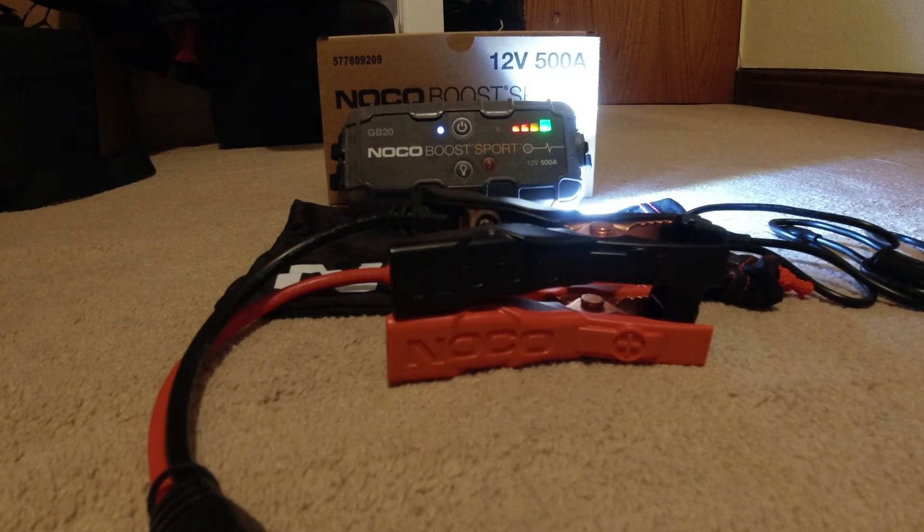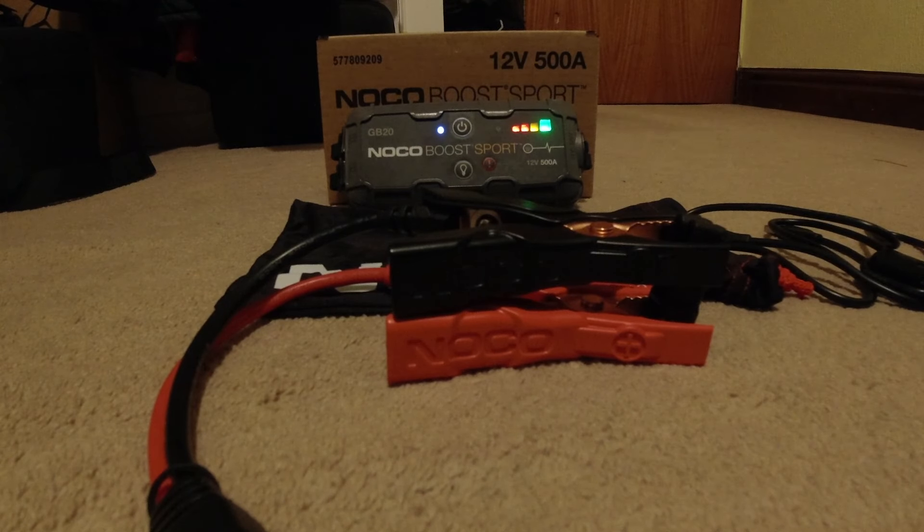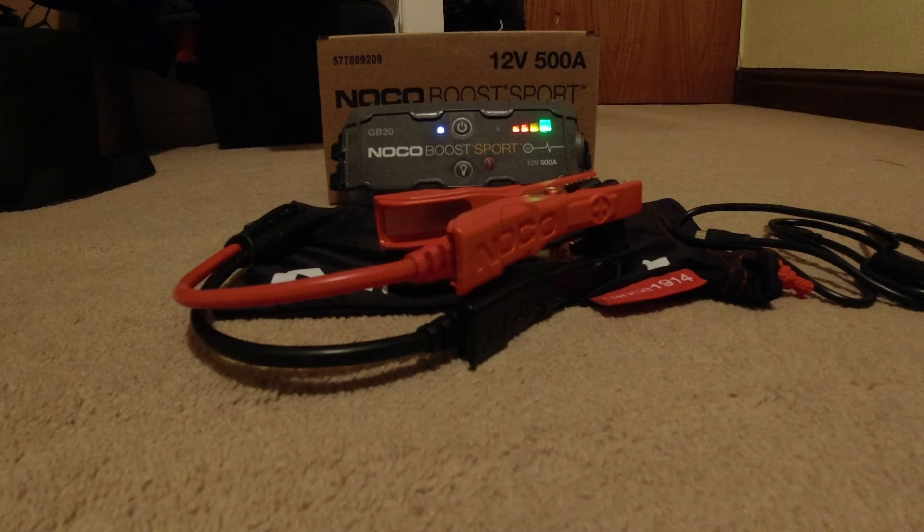There are a few little functions on it — I'm probably never going to use any of them, but that's what NOCO has supplied me with. I just thought I'd introduce it to you and say thank you very much to NOCO for reaching out to me on the channel and supplying me with a jumpstart pack.